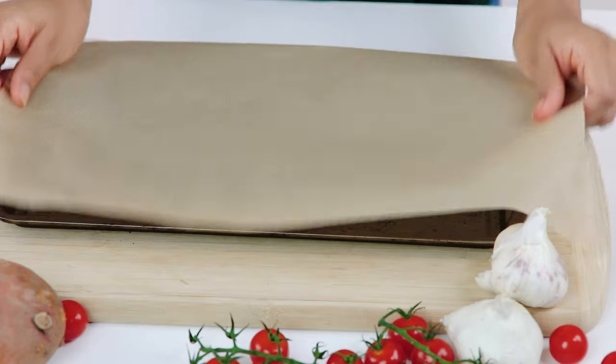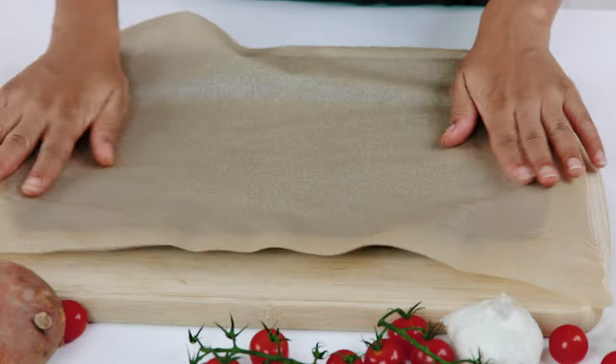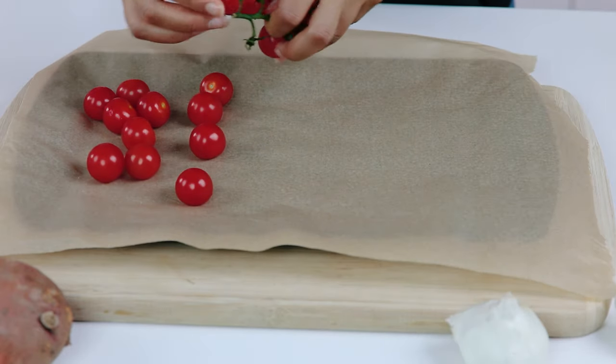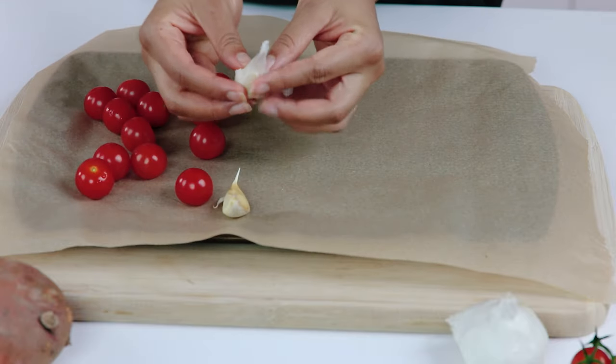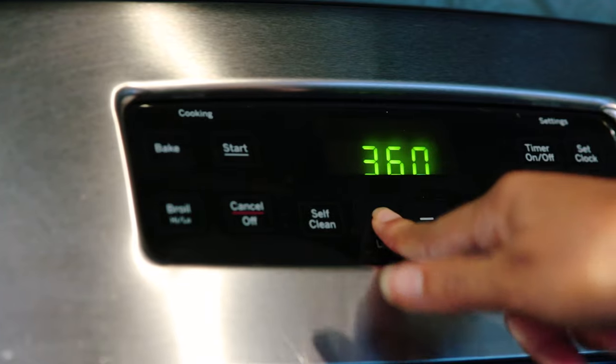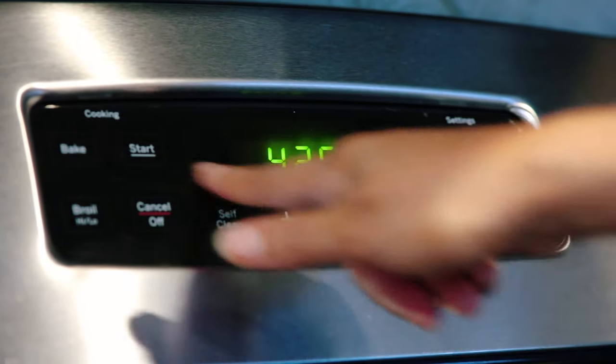Let's preheat the oven to 425 degrees and line a large baking sheet with parchment paper. Place one potato — two if you're doubling the batch — garlic cloves, and grape tomatoes on your sheet. Bake the garlic and tomatoes for about 12 to 15 minutes and your potatoes for about 45 minutes. Roasting veggies in the oven brings out their natural sugars and intensifies their flavor, and they retain a greater amount of vitamins than boiling.